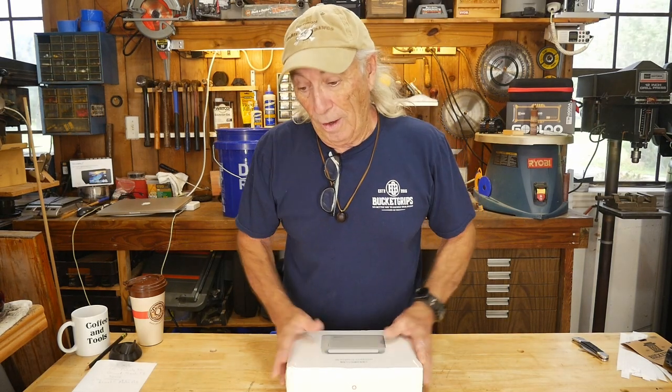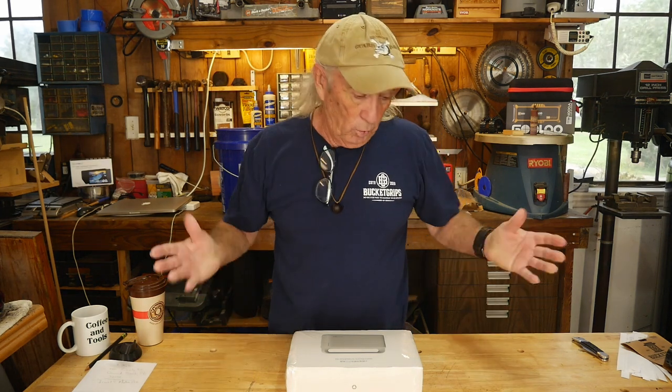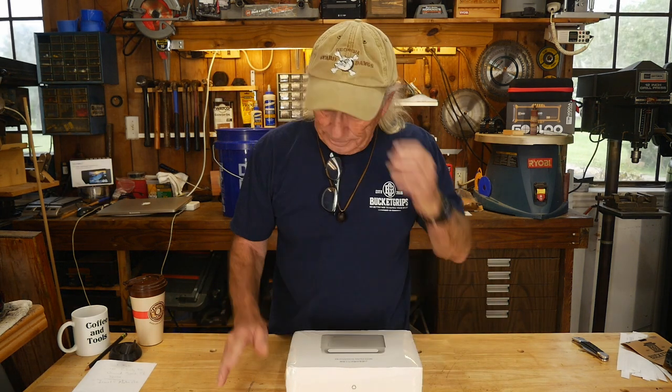Howdy folks and welcome to the garage — we're at the woodworking bench this morning. We've got quite a bit going on today: a tool review, a draw, and we're giving away to three winners today, which is exciting. We'll also be starting a new giveaway.